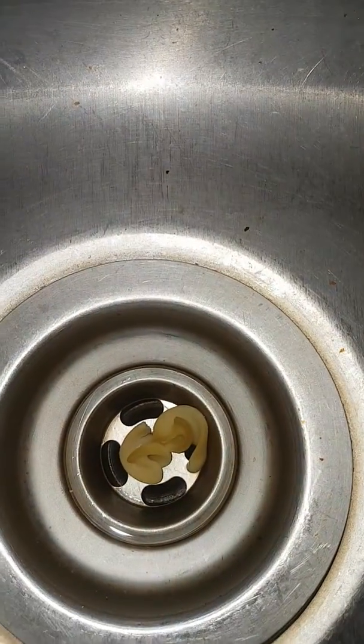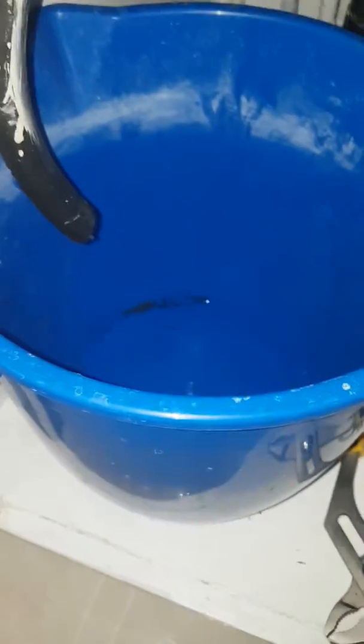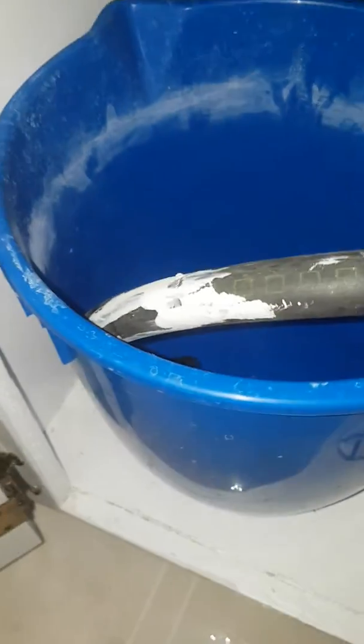Going for the sink — no water coming out. I've actually disconnected the line and got it here in a bucket. Nothing coming out at all.